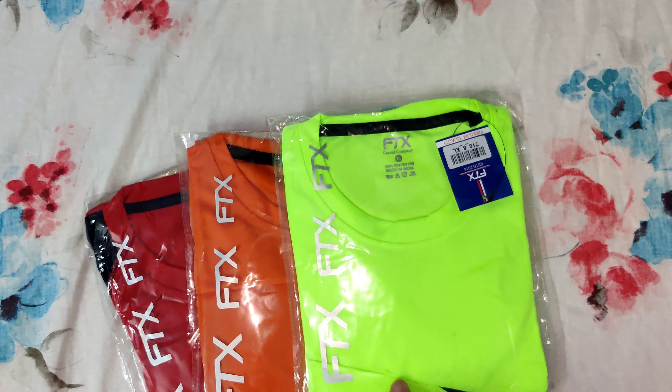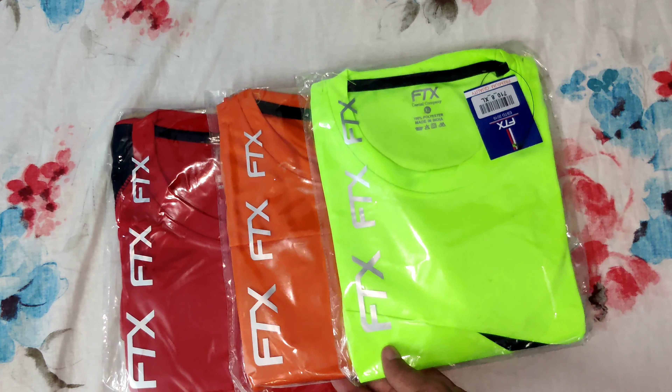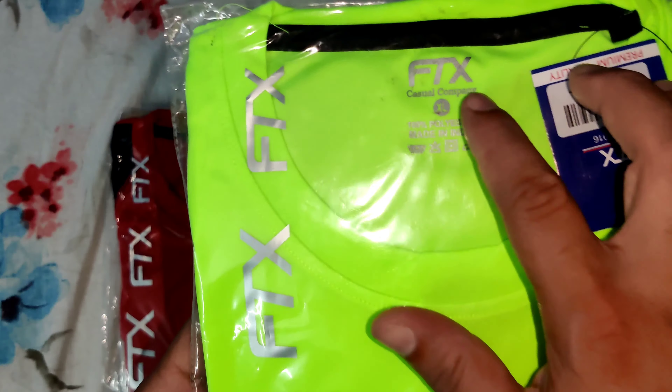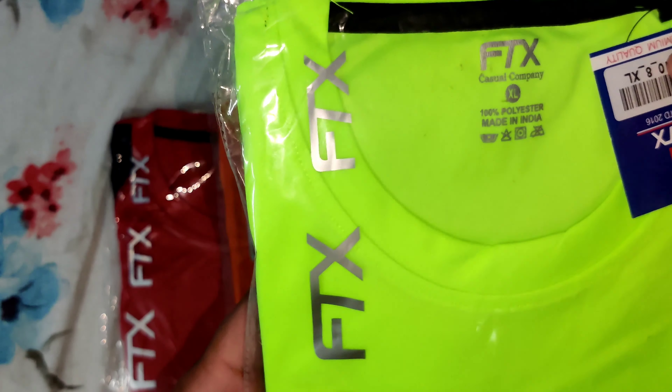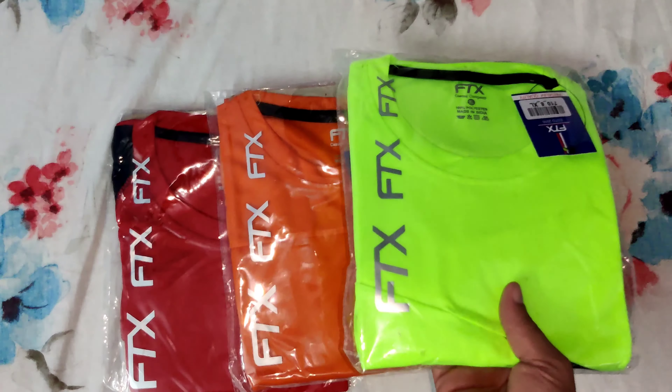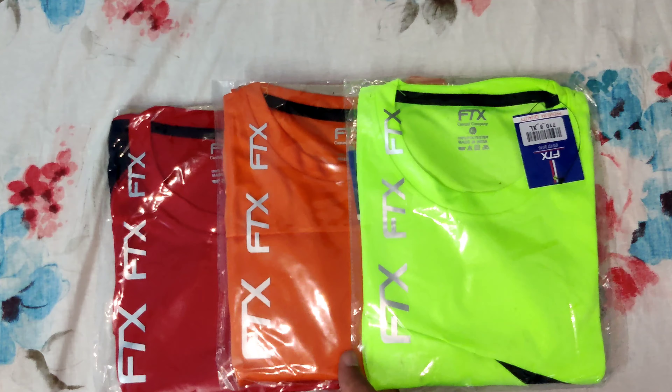This is the first unboxing and the first time. This is XL size. This is an India product and premium quality.